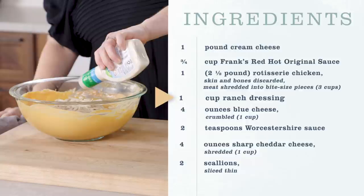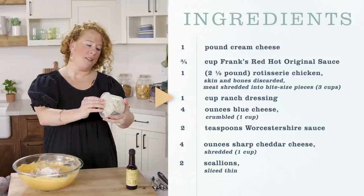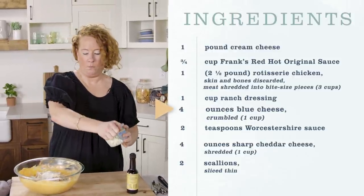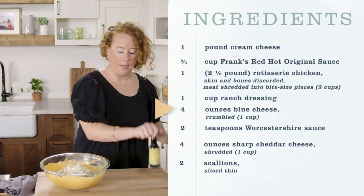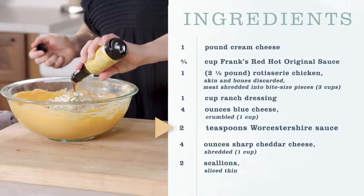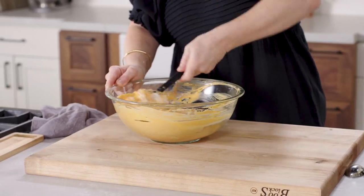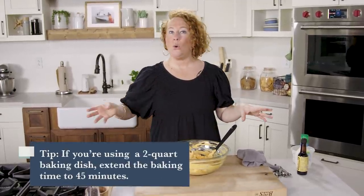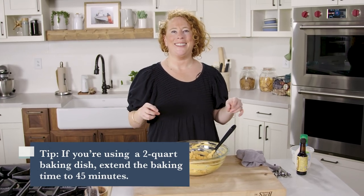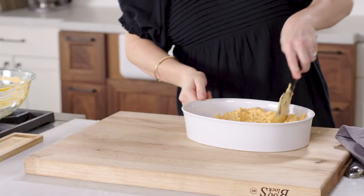Now we're going to add some ranch dressing — about a cup. I'm eyeballing it. About half a container, and then a couple teaspoons of Worcestershire sauce. Now I'm going to combine these together. I honestly could stop here and be satisfied. I'm going to grab a three-quart baking dish — but if you only have a two-quart, just extend the baking time to about 45 minutes. Transfer the mixture to the dish and spread it out.